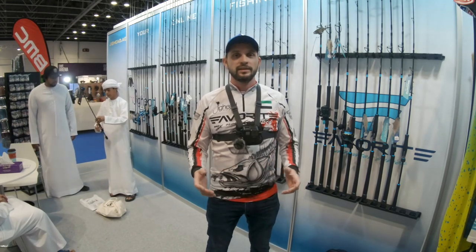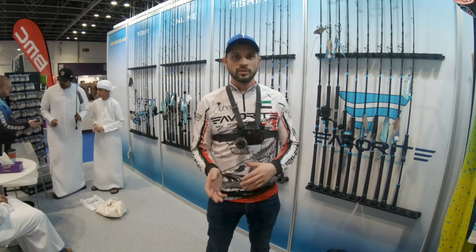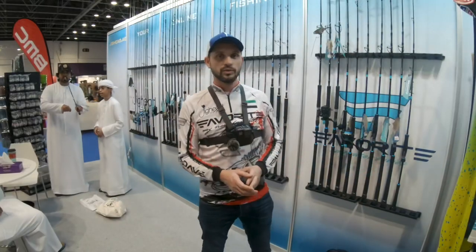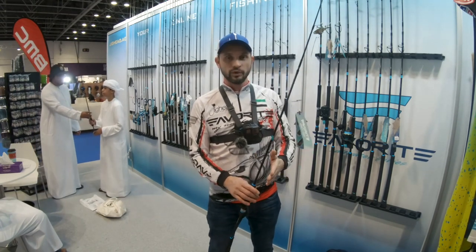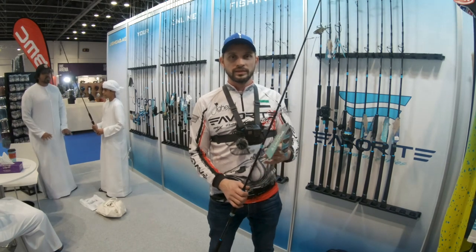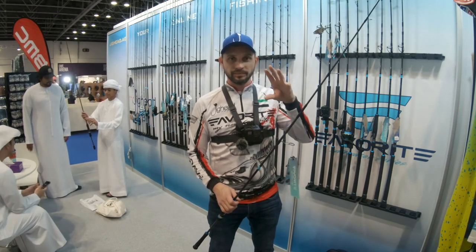We are working hard to make fishing rods suitable for the region and specifically for saltwater fishing. Last year we launched the whole saltwater series — X1, Shooter, Slow Claw for slow jigging, for shore and offshore. This year we worked really hard on developing a rod specifically for the Dubai and Abu Dhabi areas. This is the new beginner's rod, which is made for both offshore, casting, and jigging — something more universal.